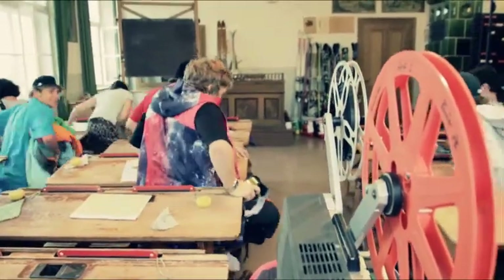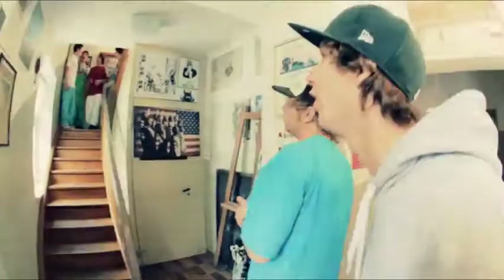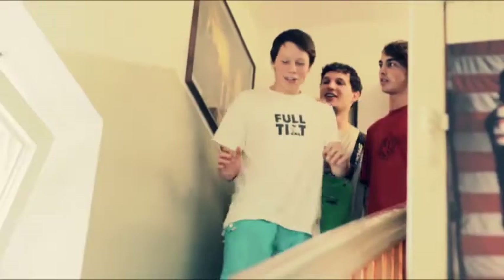All right guys, lesson's done. Don't forget your homework. Okay, I tried.